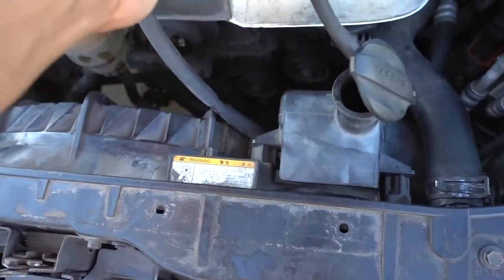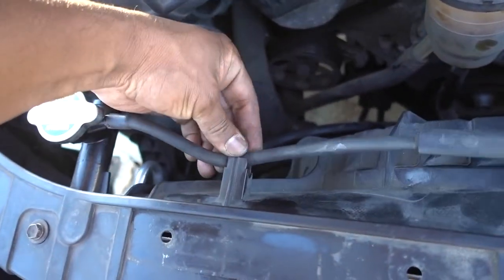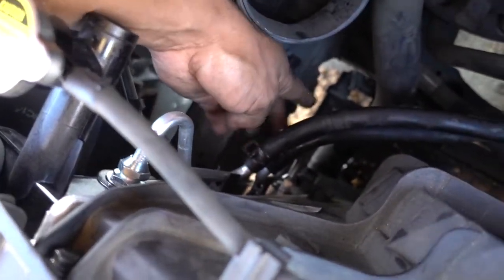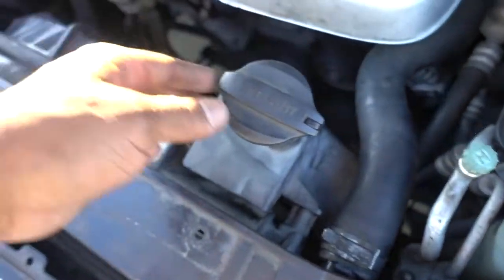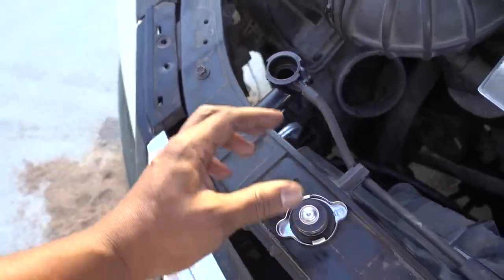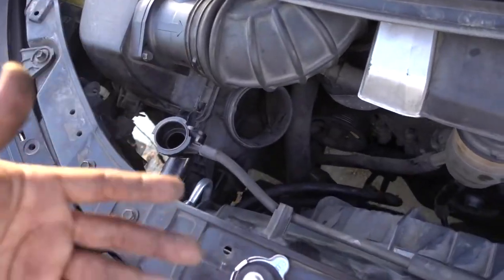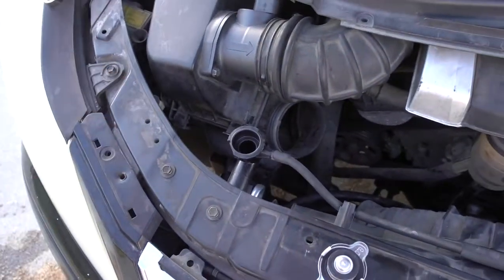Everything is back in place. Check and double-check to make sure that when you start the car it's not leaking from the front hoses or the bottom hose — the clamp is on, everything is tight, all the bolts are back in place. You're just gonna need to add some water for now. I recommend not putting coolant yet because you need to check for leaks first. Fill it up with water, start the car, check for leaks. If no leaks, replace the water with antifreeze, bleed the system, and you're good to go.